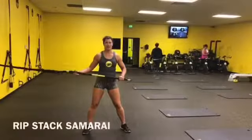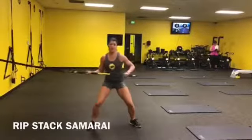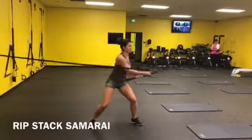This is the RIP Stack Samurai. You're going to strike it three times, hold it, and then just reset and go again. Hold it.